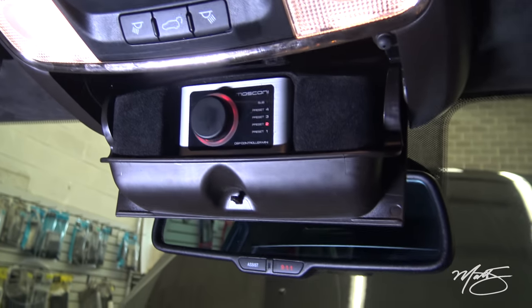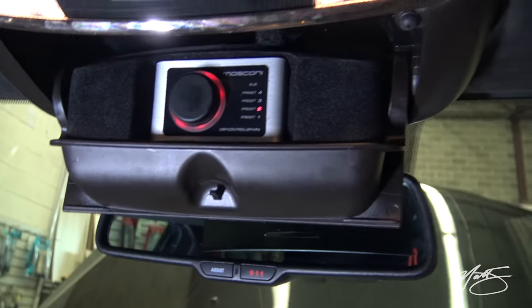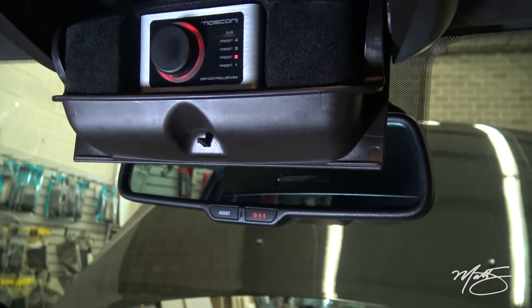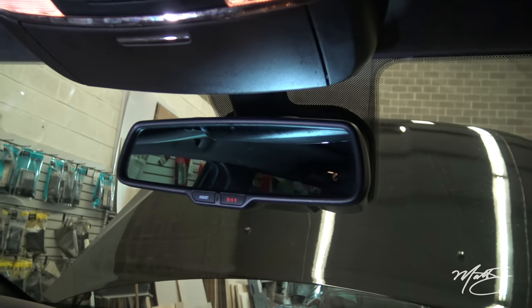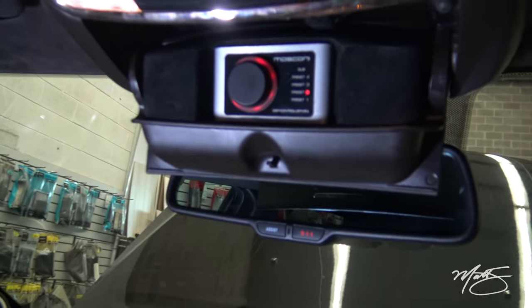Up here we have the Mosconi mini DRC, the mini controller, which we molded into the sunglass holder. That way you can flip it up, make any adjustments, and flip it back down — it's very convenient.